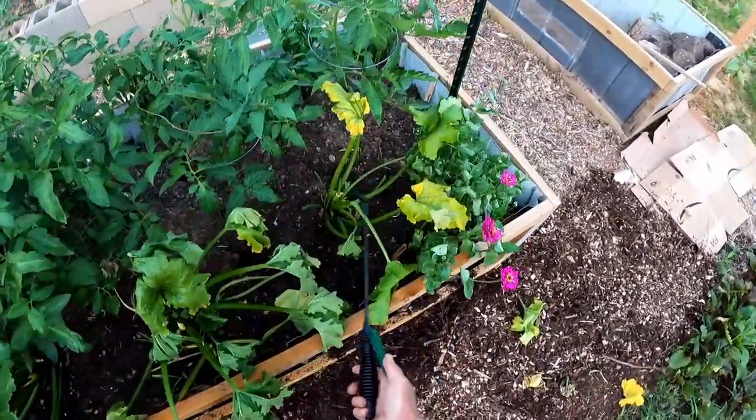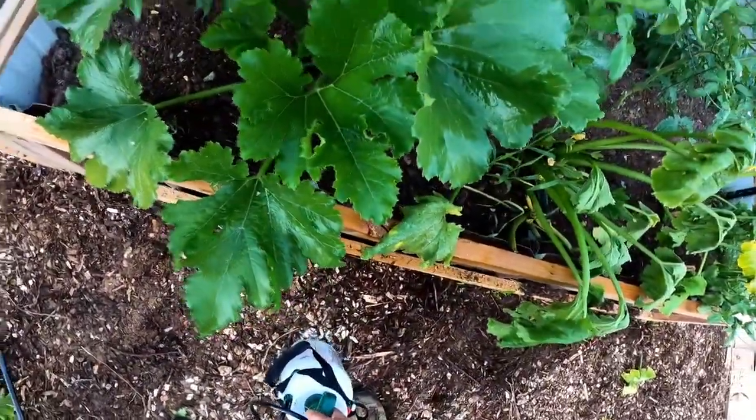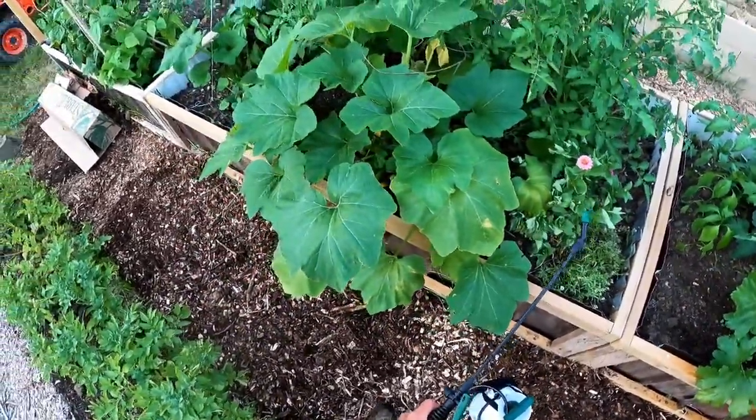Looks like these two plants are toast — they're headed that way. I'll go ahead and spray the rest. I finished spraying just about everything. I smell like a peppermint patty.